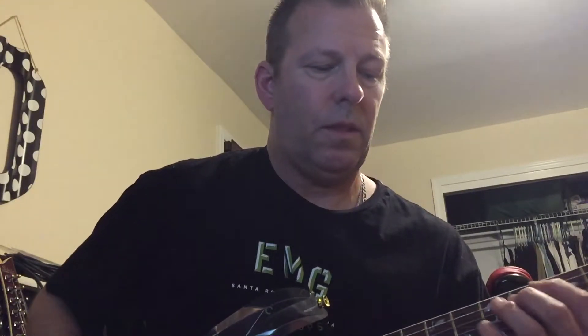For the chorus it's real simple — it's just a B, then an A, then a G, back to an A. And at the end of that chorus it's a G and C, back to the D. And that's really about it.